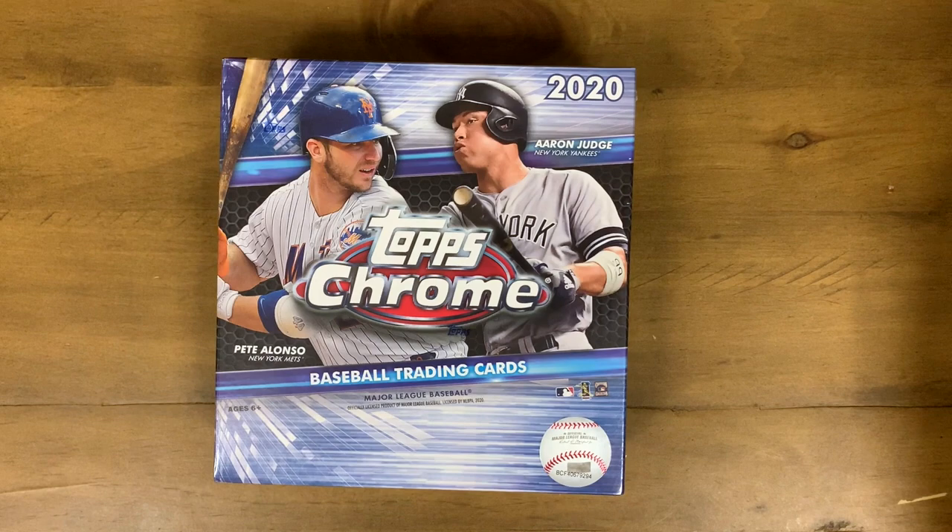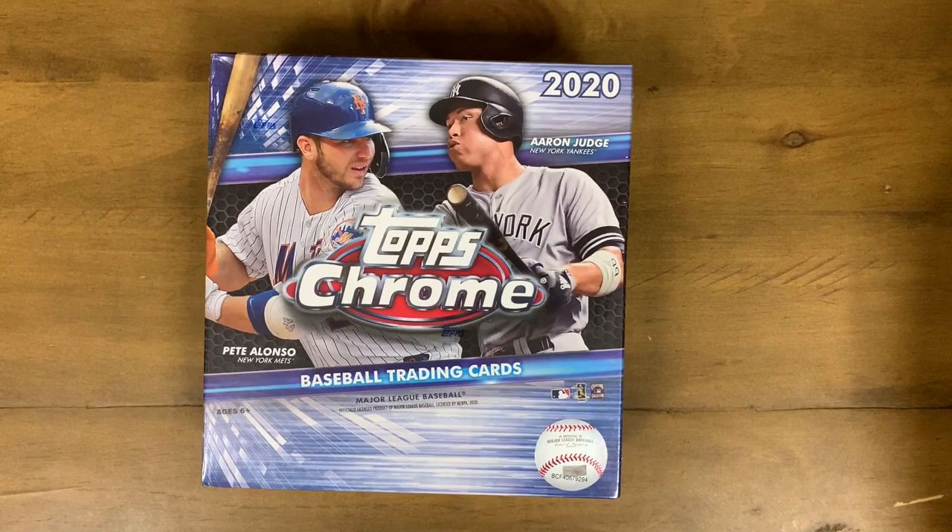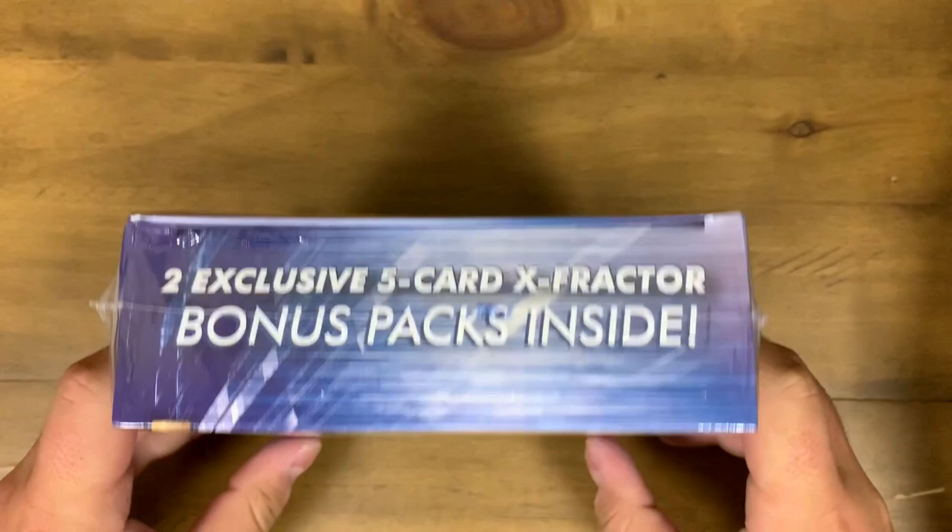What's up guys, super excited to be here for my first video. Today we are going to be opening a Topps Chrome box — super exciting stuff. Definitely looking for that Luis Robert signature card that everybody's looking for, so that'd be awesome if we pull that in our first video.